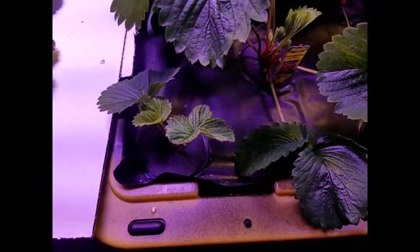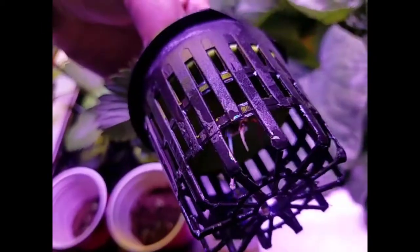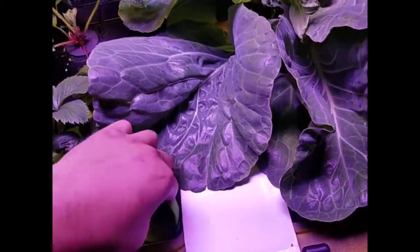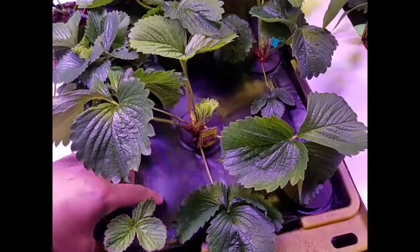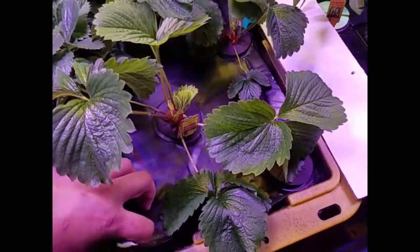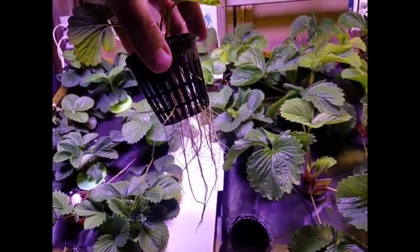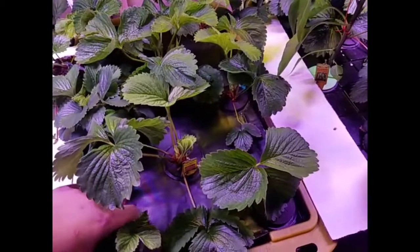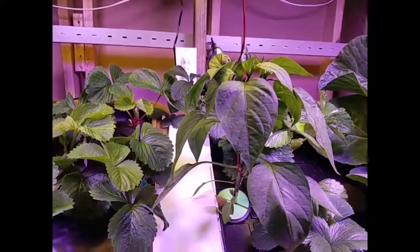There's another one over here that just went in about a week ago. You'll see the roots just starting to come out on that one. That's only about two weeks worth of root growth on that plant.